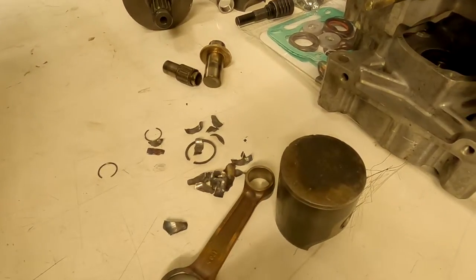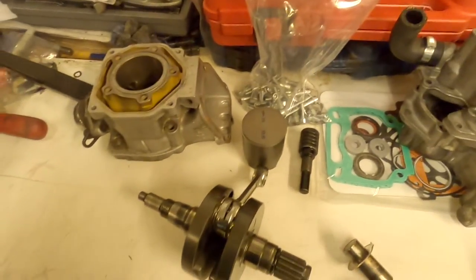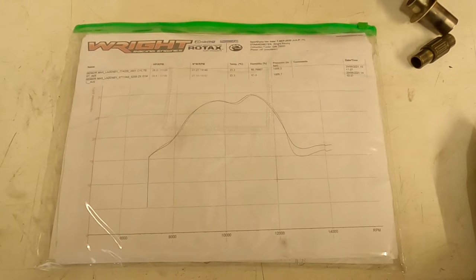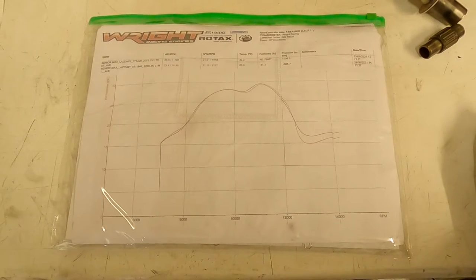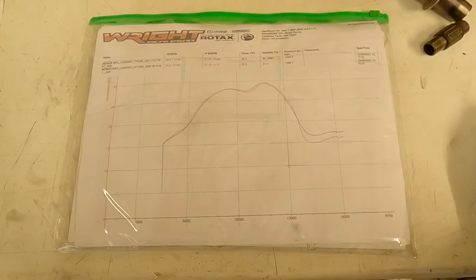We've got ourselves a new rod assembly, new piston, new gaskets, new bolts, and we're going to try to reassemble the engine and make it live again. Before you take your engine and decide to build it yourself, there are a couple of things you need to be aware of. Certainly in the UK and Europe, if you're racing a Rotax class, you have to have a sealed engine put together by a Rotax approved service centre.